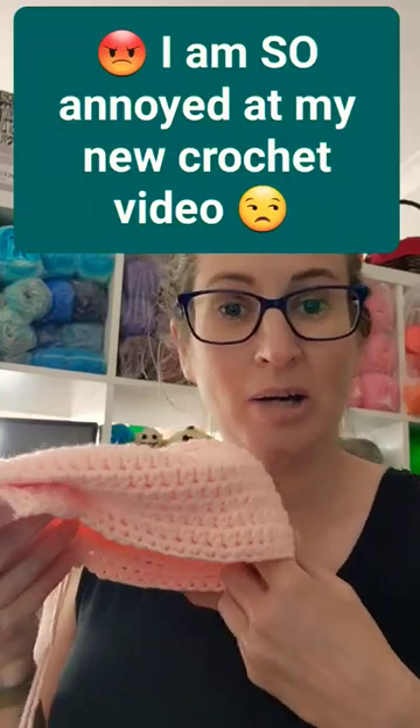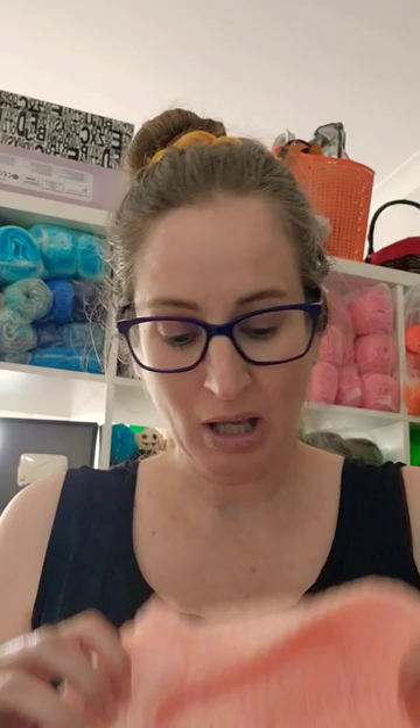I am sitting here working on my new tutorial for my crochet flat cap. I finished the hat, edited it, and uploaded it — which took forever, it's a long video. Now I'm writing the written pattern for it and I've just realized that somehow I haven't filmed part of the hat, part of the brim. So I'm sitting here unwinding part of my hat because I need to film it.